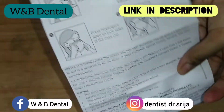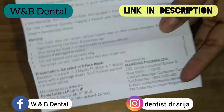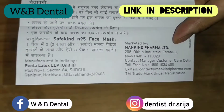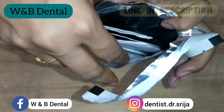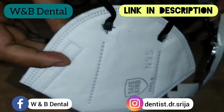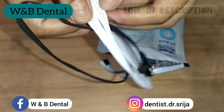I will for sure recommend you all to use this mask. There is a product certification also inside the pack. The actual MRP is Rs. 120 — it's really affordable. I got this mask at Rs. 96 at a 20% discount.